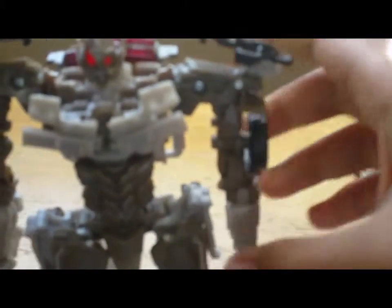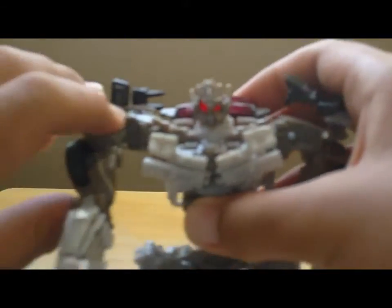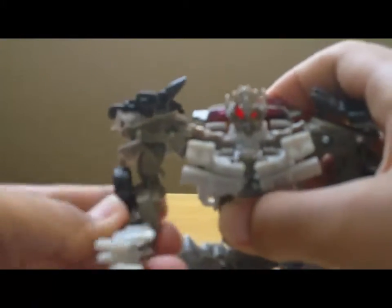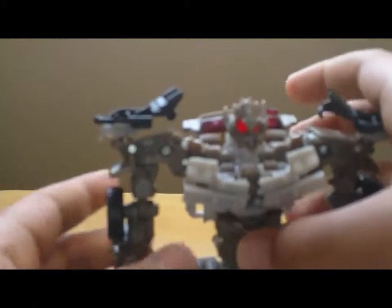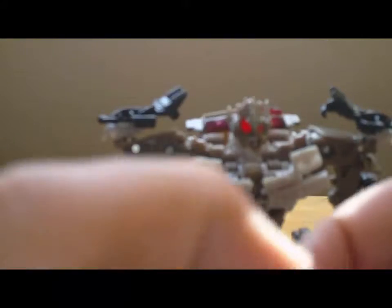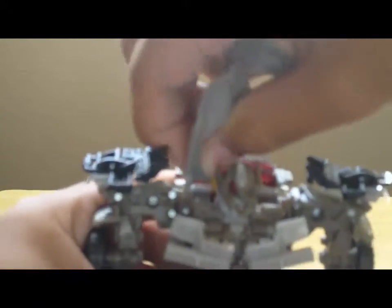Megatron is the leader of the Decepticons. You can rotate 360 degrees, and bend his elbows. You can take his cover off — he will become, looks like, Emperor Palpatine from Star Wars. But still a villain — Megatron is the Decepticon and Emperor Palpatine is the Sith, but still a villain.